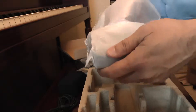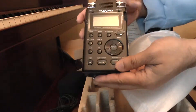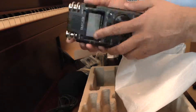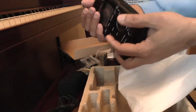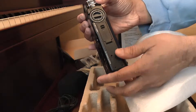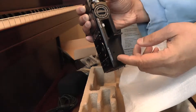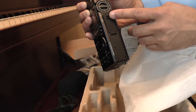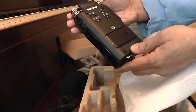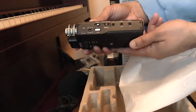Now we have the DR-100MK2. On the back you have your left and right adjustments on the side, and your lithium-ion battery holder. All your level controls are on the back — your gains, left and right mic inputs.